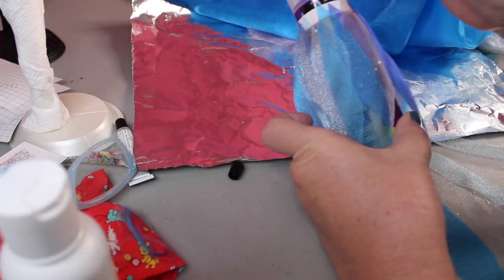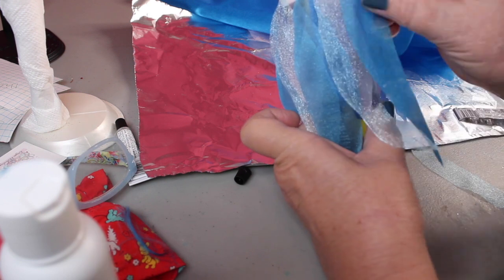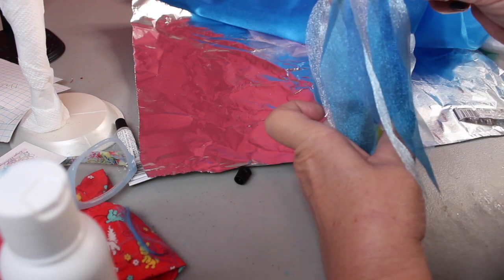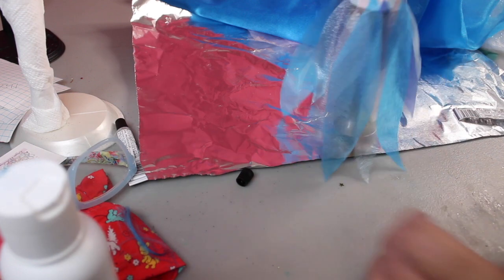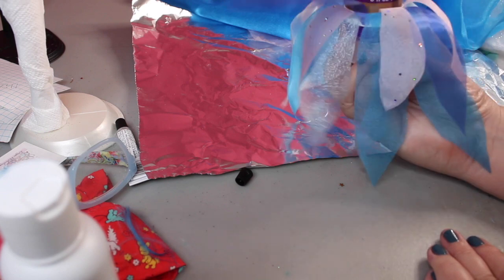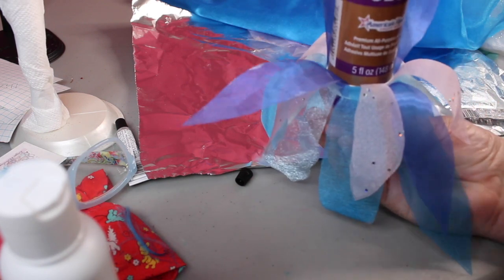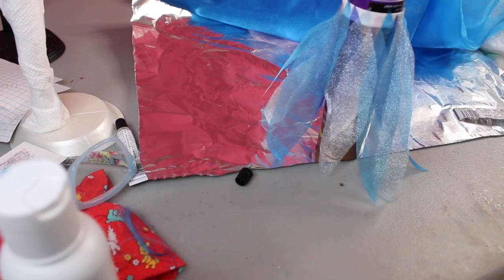You could do this with tulle also — tulle material would be pretty. Anything like this that has a little bit of body so that when you flip it, it stands out. There's the inside of the skirt, and you can see when you flip it how it gives it more body. It also kind of covers up the elastic of the waistband once you flip it.